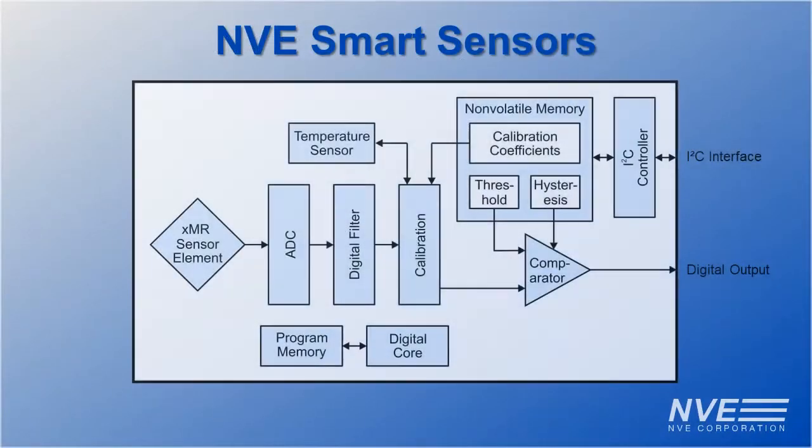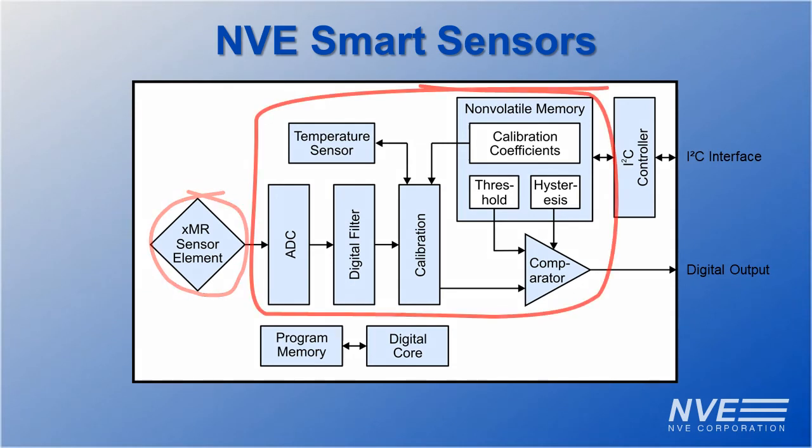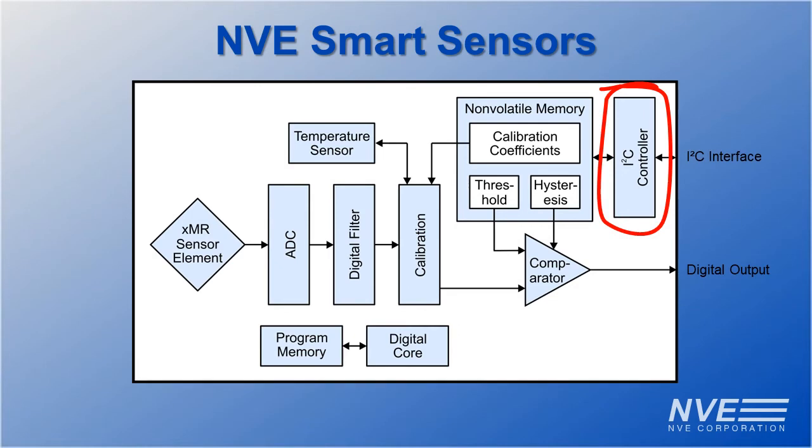NVE smart sensors include a GMR or TMR sensor element, digital signal processing, and an I2C or SPI interface.